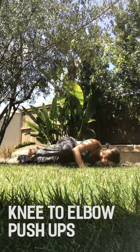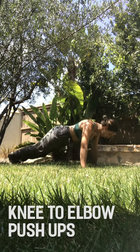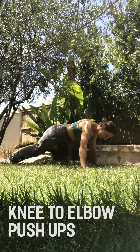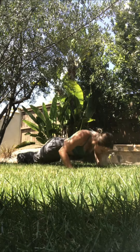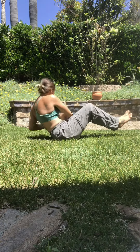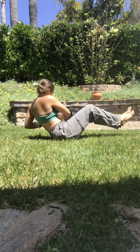We'll finish up with some core. Knee-to-elbow push-ups are a fun modification if you're getting tired of boring old regular push-ups. They also bring back that aerobic component. You may also try a clap push-up. Finally, Russian twists are my all-time favorite for core. Challenge yourself and see how many you can do consecutively.